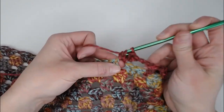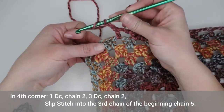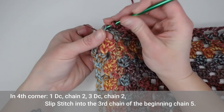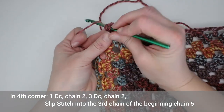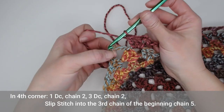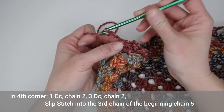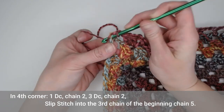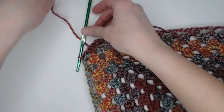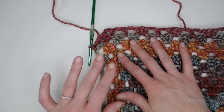Coming up on that fourth corner — making one double crochet, chain two, three double crochets. We already have our first double crochet from the first three chains we began with. So I'm going to chain two and slip stitch into the third chain from that chain five we began with. That closes off round one of our border. We are all set up to begin round two.